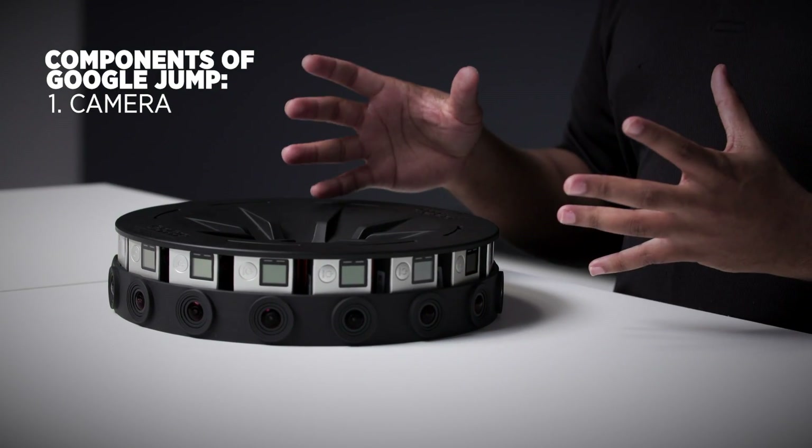Google Jump consists of three main components: the camera, the GoPro Odyssey, and the assembler.